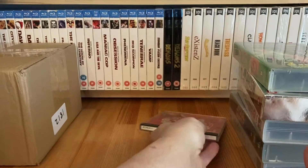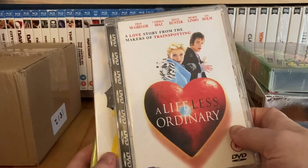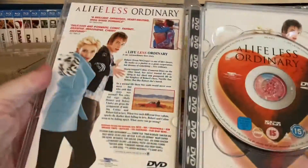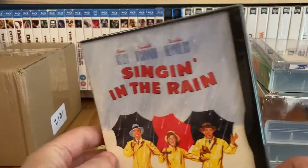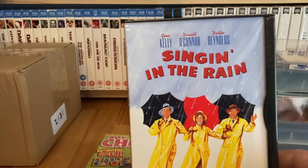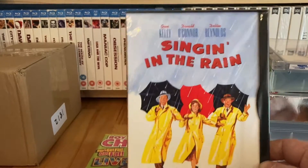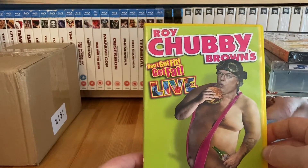A few DVDs, mainly from the charity shops. These were three for a pound from British Red Cross. A Life Less Ordinary in a super jewel case - one of those to add. A sealed copy of Singin' in the Rain in a snapper case. I knew I had this on DVD but couldn't remember whether I had the snapper. It wasn't sealed - I've only got a couple of sealed snappers - and as it turns out I didn't have the snapper edition.